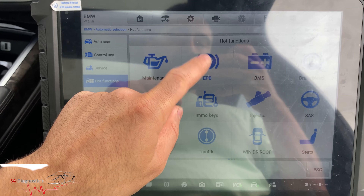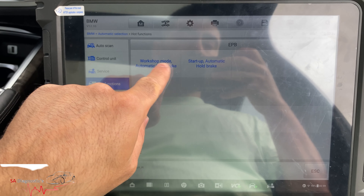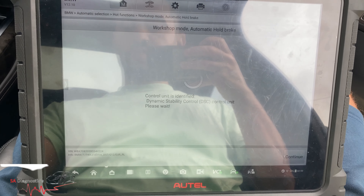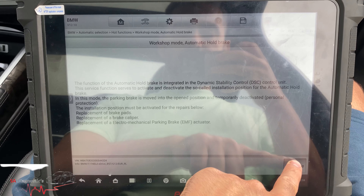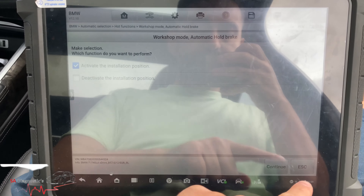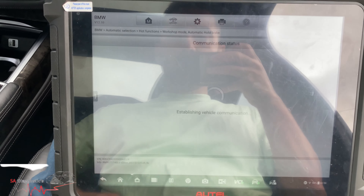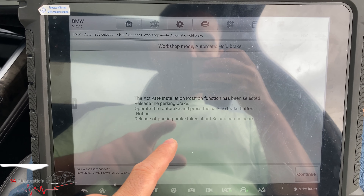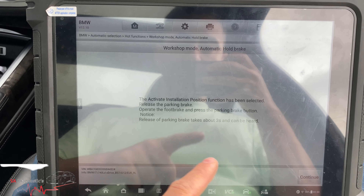Go into EPB — electronic parking brake — and then you've got these two options. We'll select that one, and it's going to give us the option of whether you are taking the braking system off or putting it back. So 'activate the installation position' — we are going to be installing it. It's asking you to operate the foot brake and press the parking brake, then release.